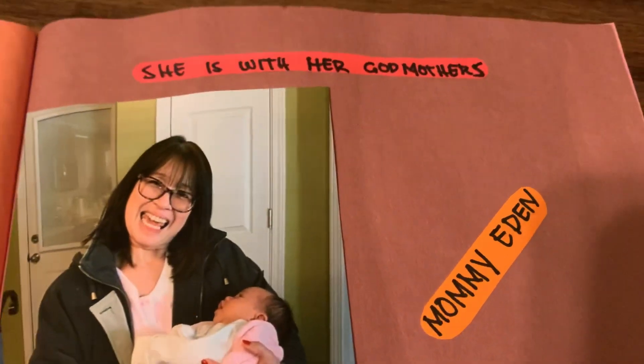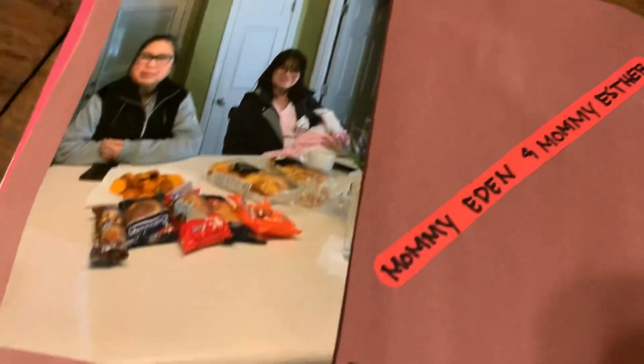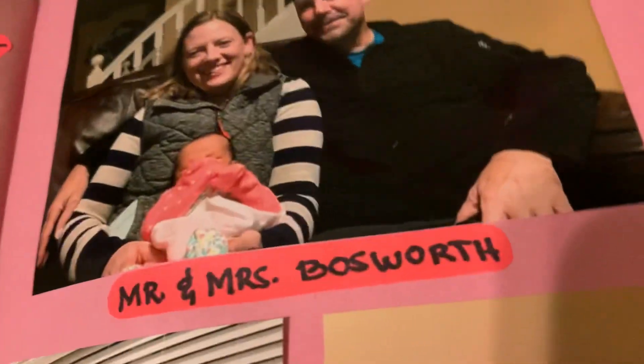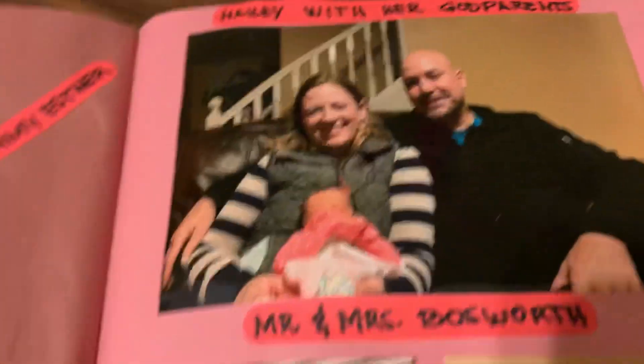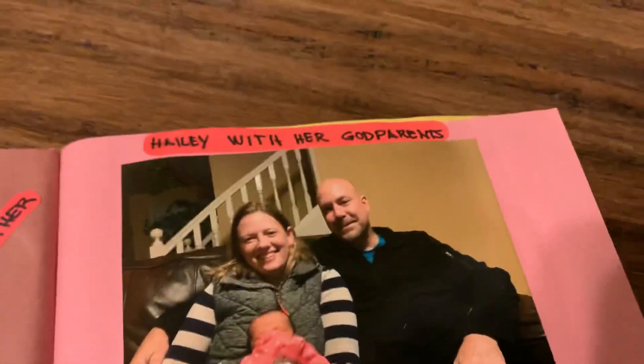She is here with her godmother — she is with her mommy Eden and mommy Esther, and also her mommy Sheila. She is a good person too. And this is Haley with her godparents. These are also our close, close friends — all of these are our close family friends.